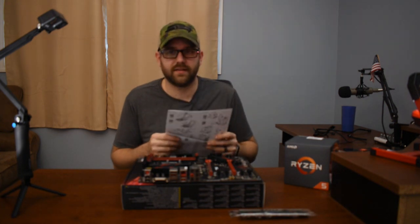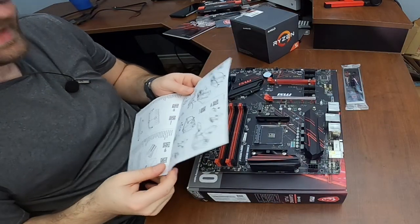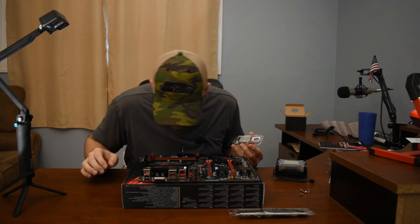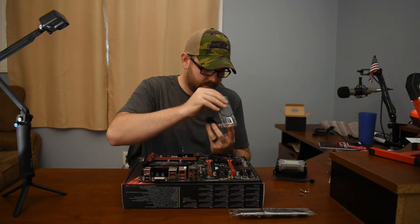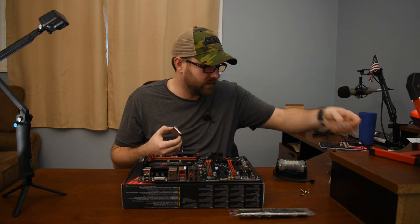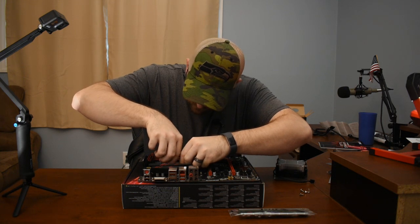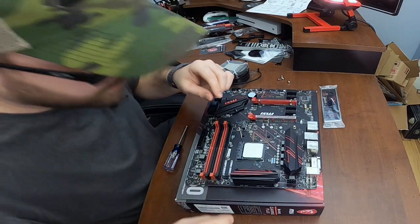The instructions show a cover that isn't on here — this is the thing about directions, they're not always for the specific model you have. I have to lift this up and look for the triangle, which is right there. My hands are shaking — I'm so nervous. I also don't want to touch it if I can help it. There's the triangle, and I'm going to drop it in. I don't think that's in... that is in. Hope I didn't damage anything while doing that.